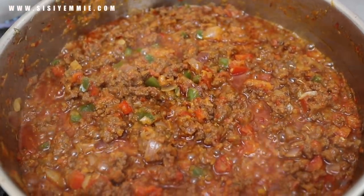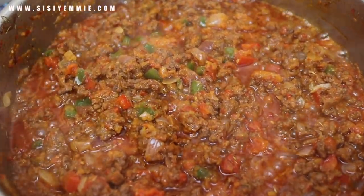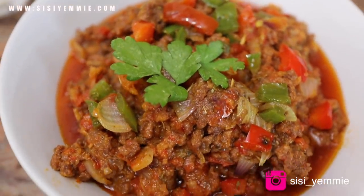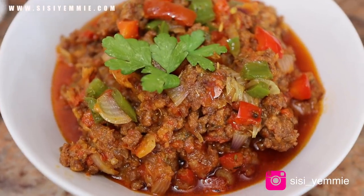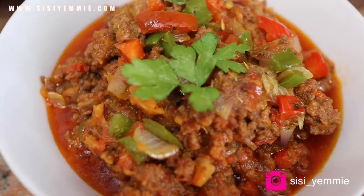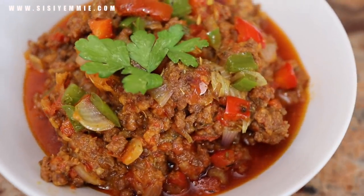This sauce is so delicious and you can use it with a lot of dishes — I'm going to show you in tomorrow's video, so look out for that. I just wanted to share this quick recipe because it's going to be the base for many more recipes to come. I'll see you in my next video, bye!